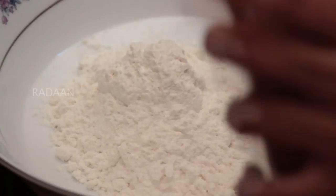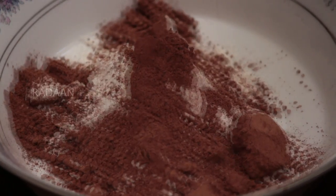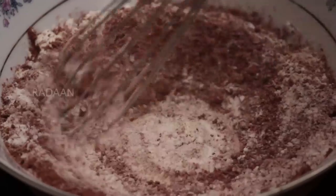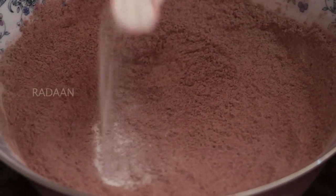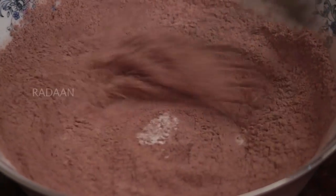The first step to make the crinkle cookies is to mix all the dry ingredients. Now add 8 tablespoons of maida, 4 tablespoons of cocoa powder, a pinch of salt and mix it until there are no lumps in it. Now add half a teaspoon of baking powder to the dry mixture and whisk it until combined.